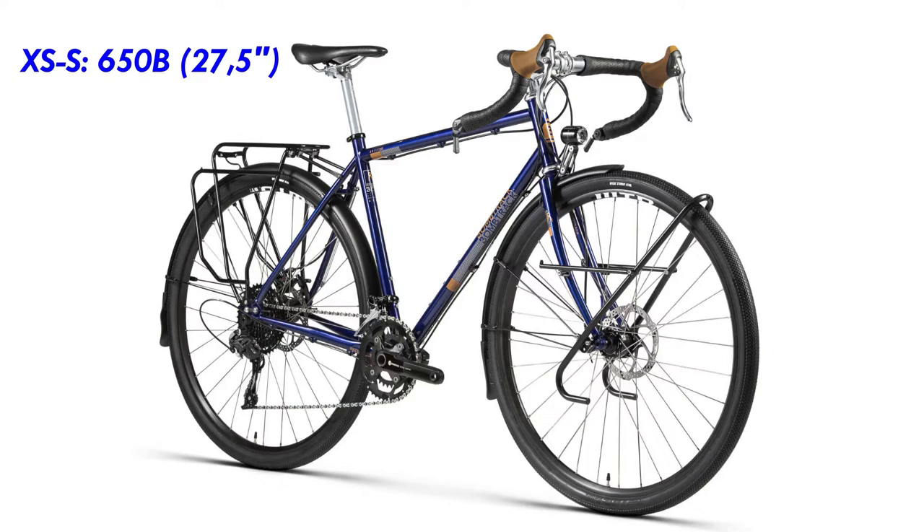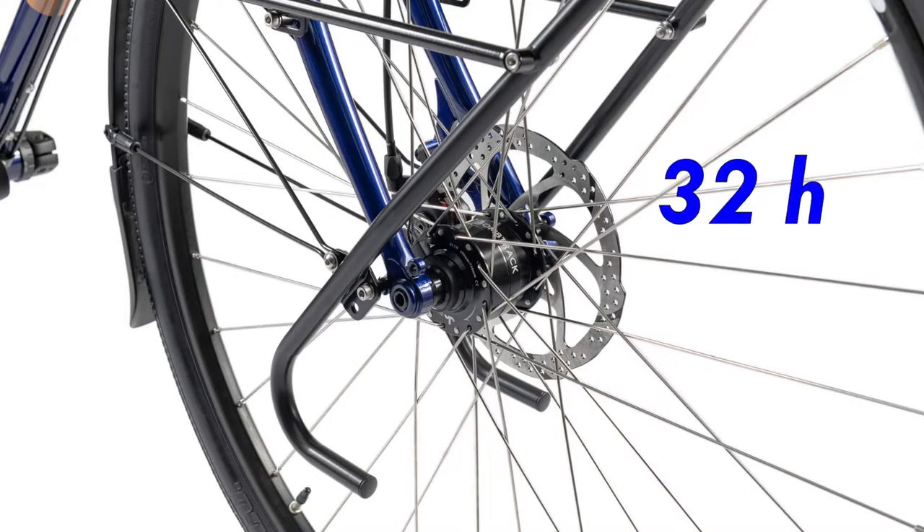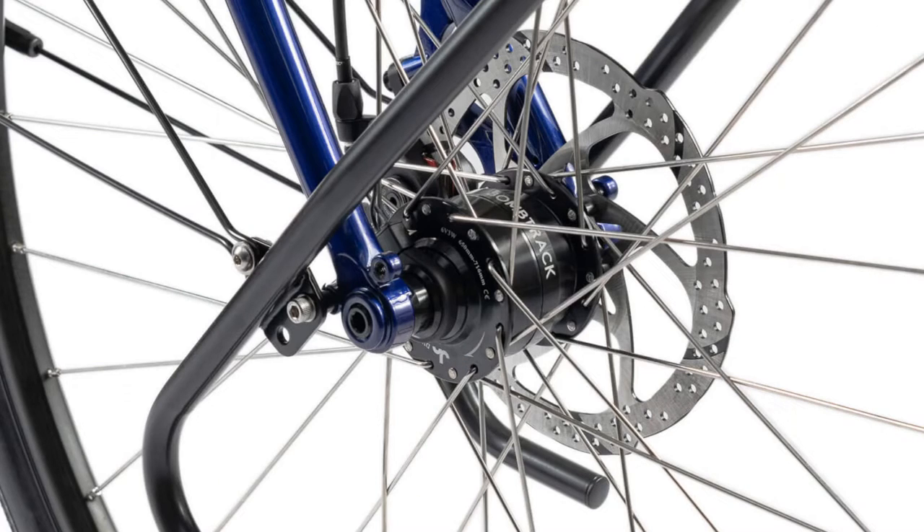The size XS and S use 650B wheels and all bigger sizes use 700C. It uses WTB rims and J-bend spokes — 32 per wheel — and with three spoke crossings the wheels are strong and reliable. In the front it uses a KT dynamo hub and in the rear a hub from Bomb Track themselves. I am a big fan of through axles because they make it easier to quickly remove and reinstall the wheels correctly, and they also add lateral stability.